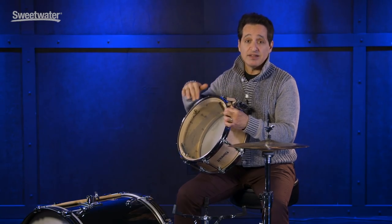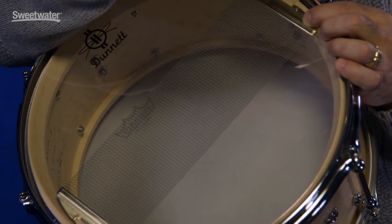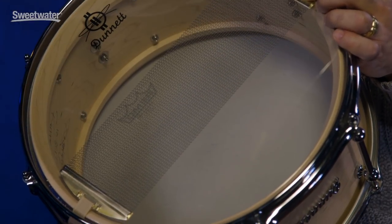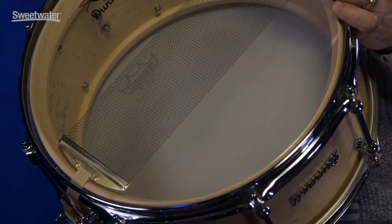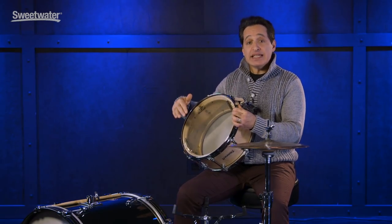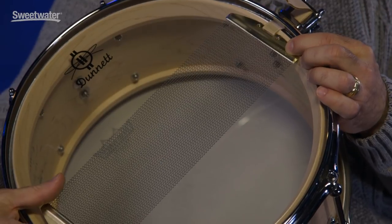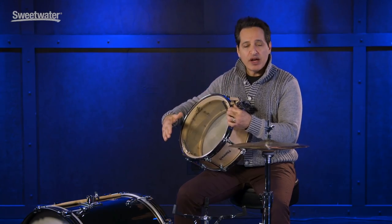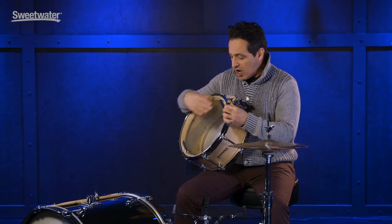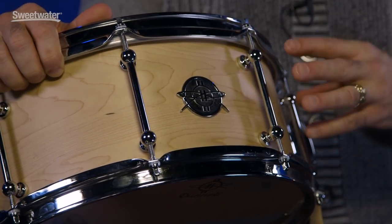Another very special feature about these Dunette snare drums is the snare wires and the snare bed. A snare bed is the part of the shell where the wires touch — they shave off a little bit so the snare wires can lay flat on the top head. Even metal drums have a snare bed. Ron Dunette makes his snare beds really deep, deeper than most other snare drum manufacturers, and that makes it so you're able to use these big wide 42-strand snare wires and they lay flat all the way across. So you're going to get really nice sensitivity and great snap because you have these 42 strands of snare wire across your resonant head. The lugs on this drum are really nice — just low mass tube lugs — and have a great look on this maple shell.